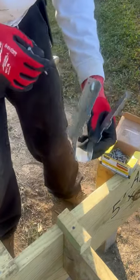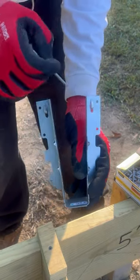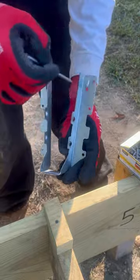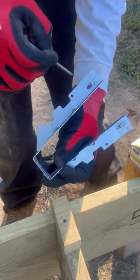Now, let's look at the anatomy of this joist hanger. I've got two prongs, one on each side. I've got six holes, three on each side. And I also have four domes, two on each side.